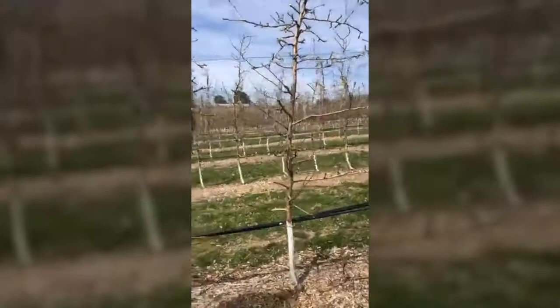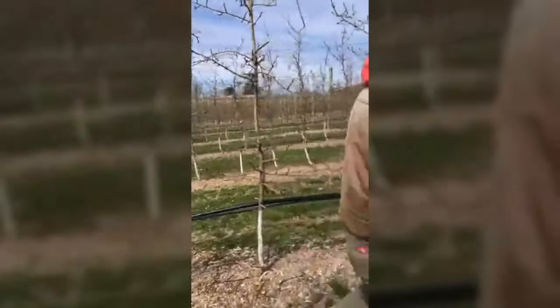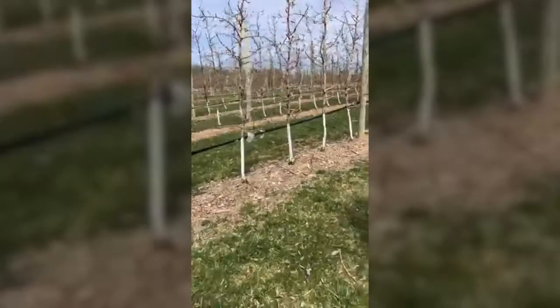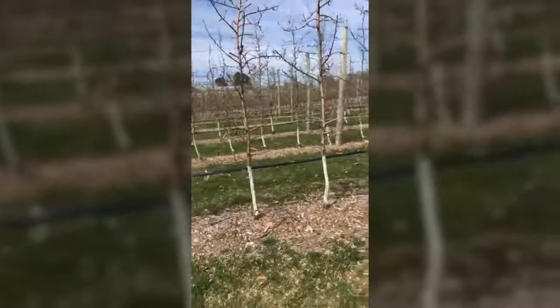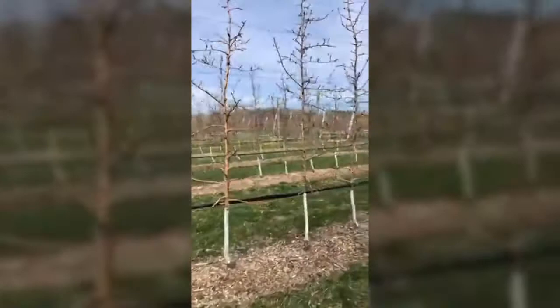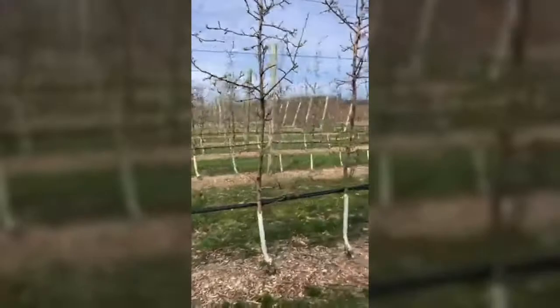Some of them obviously weren't — these are Royal Red Honeycrisp on G41s. And those Bud 9 Evercrisps look pretty darn good for Bud 9s, don't they? Look at that crabapple — it's going to bloom a little early. I'm not seeing temperatures for next week that are terribly cold. I like that bud density and openness — I don't know how you do it.